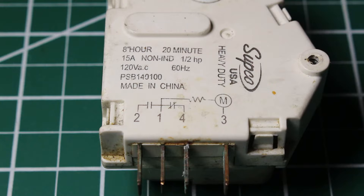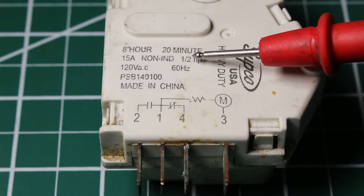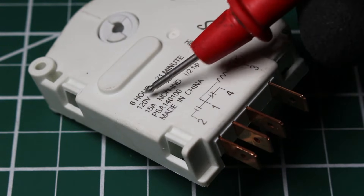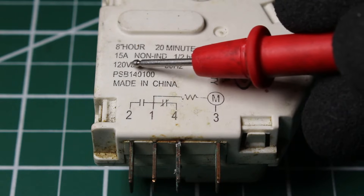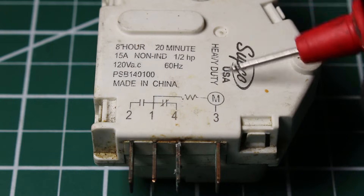Let's begin by going over the control. Attention to detail will take you very far, so let's see what we can actually read. This one says 8-hour runtime and 20-minute defrost. You might find other timers with different settings — this other control here is for 6 hours of runtime and a 21-minute defrost. It's rated for 15 amps, 120 volts AC, runs at 60 hertz, and is made by Subco — a heavy duty control.